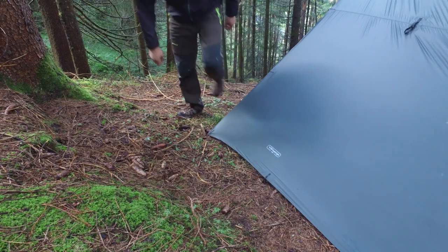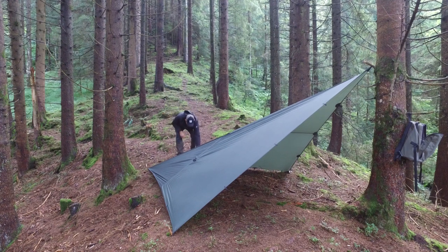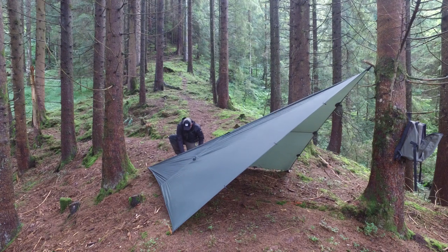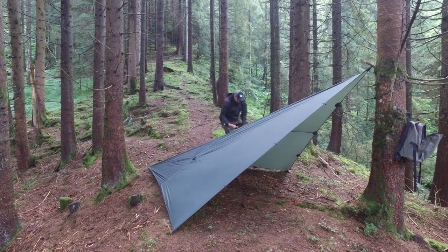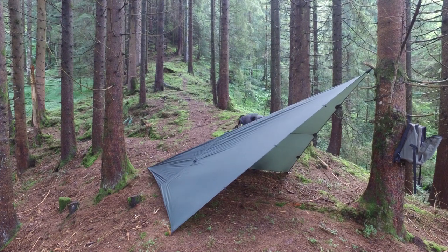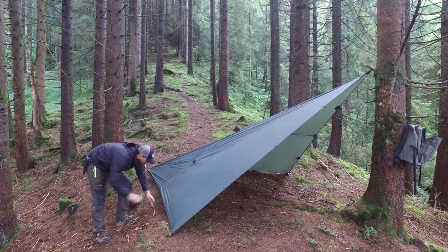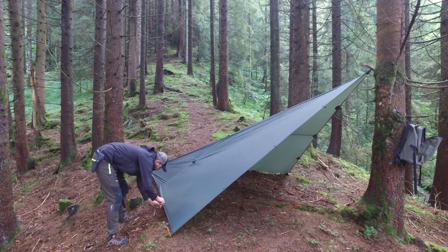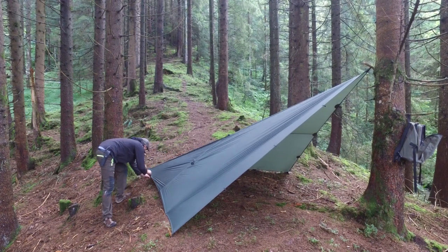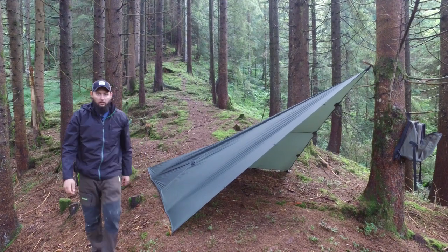Really stake it down, get it in the ground good. Then you take the other two stakes that you have left over for each side and you stake down the rest of the tie points so you don't get any draft going underneath your shelter. Do the same thing on this side — stake down the two tie points that are still left over, get them in there pretty good. And your shelter's up — that's it.